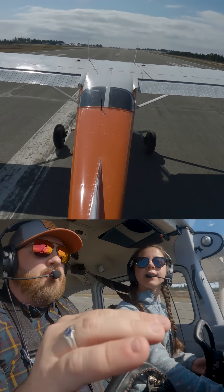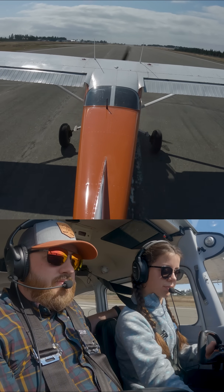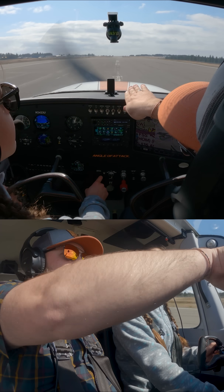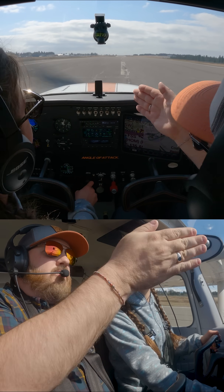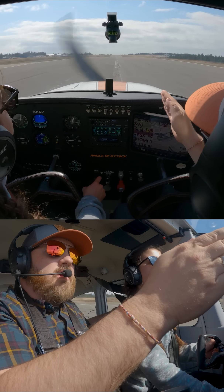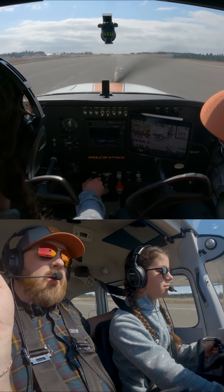We're getting really close to doing some real difficult landings here. You see how I aligned with the runway when I pushed the nose? You were turning fine with your aileron, but we don't want to land sideways on the gear. So you push your rudder, and then that lines you up. That's part of it.